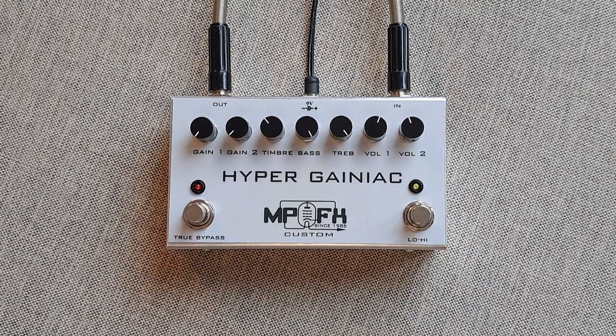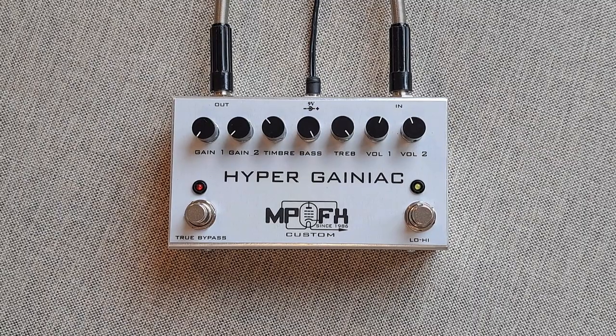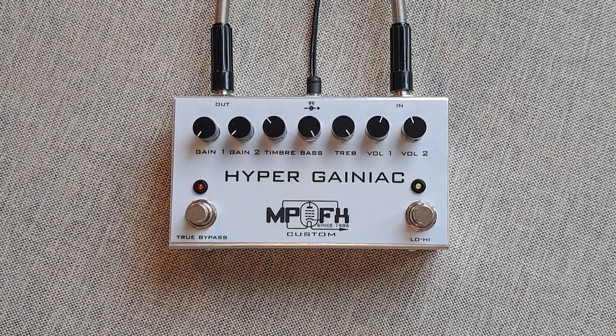Hello everyone, I am Melos Popovich, MP Custom FX. I am going to present to you the Hyper Geniac — the new edition of the Geniac pedal, similar to the Geniac Excel but with a different tone control.